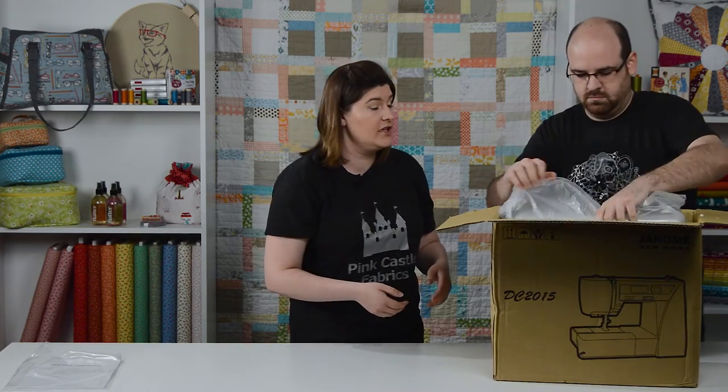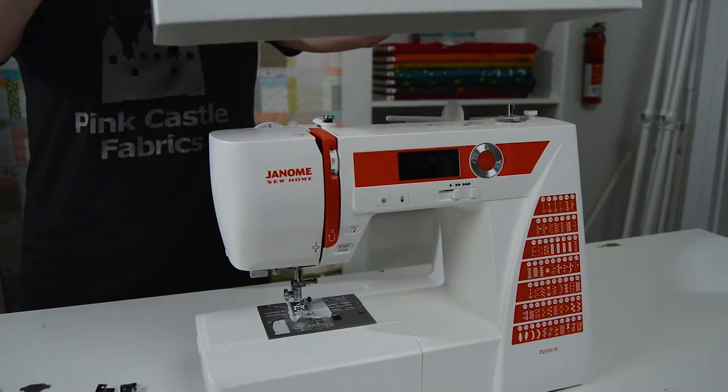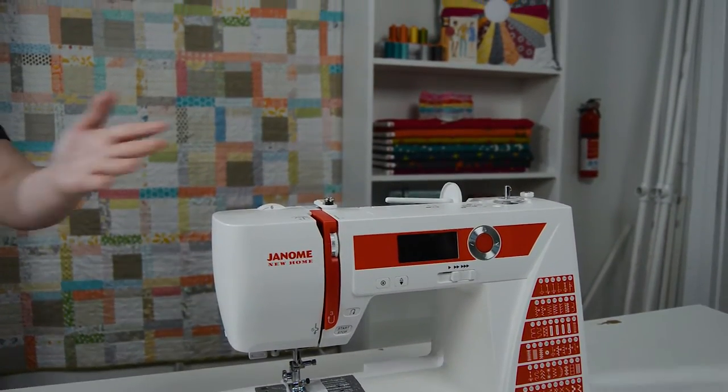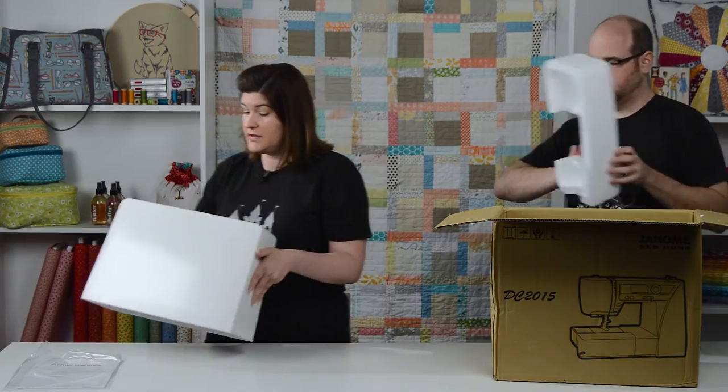It looks like this comes with a hard cover. That is really nice, especially when you're going to be traveling. This is a really nice hard cover and it just fits right over top of the machine. Not a lot of machines come with a hard cover, so it's nice that this machine does come with that.